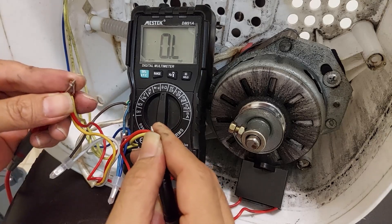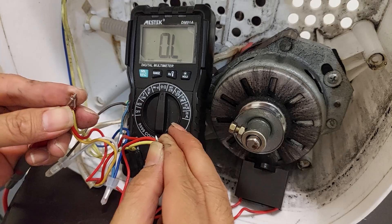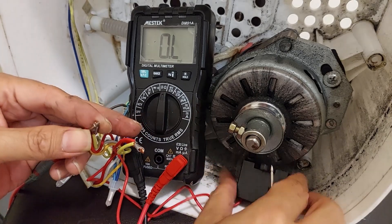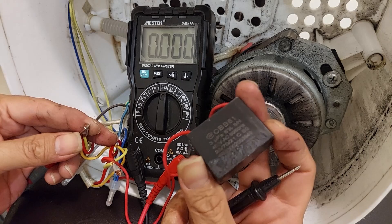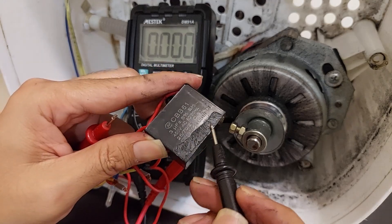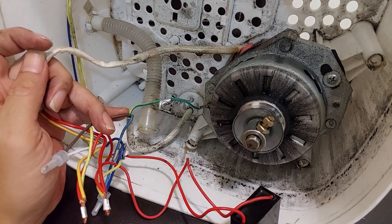The result is OL. OL means open line or open loop — it means there is no connection between the two cables. This means the capacitor is already blown, damaged, or broken and needs to be replaced. From the physical sign, we can also see the melting plastic.